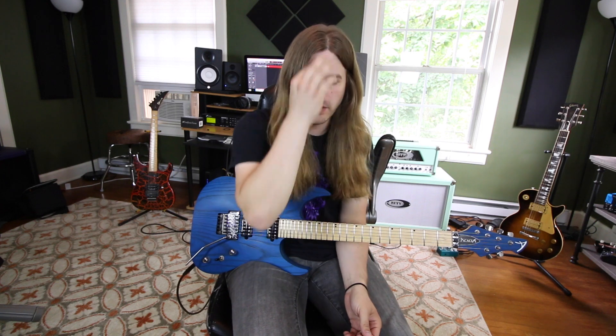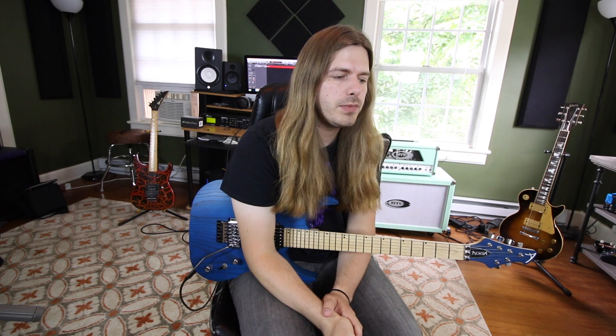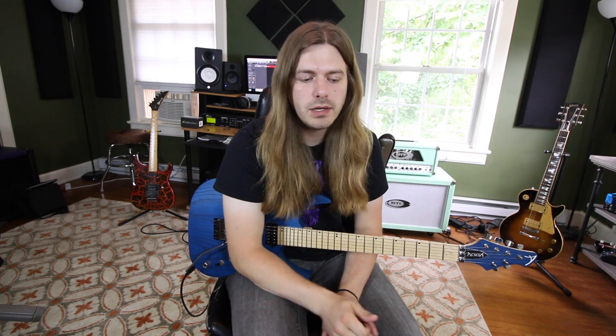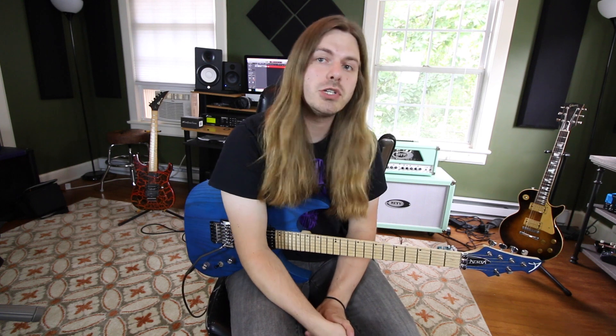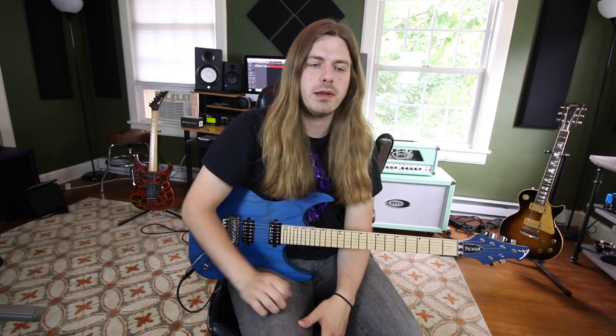So those are our seven scale shapes. A lot of people get confused by the modes themselves. I gave them different names — well, not names I invented, just what they're called: Dorian, Phrygian, Aeolian, Lydian, Mixolydian, Locrian, Ionian. These names describe the pattern and certain notes that are happening.